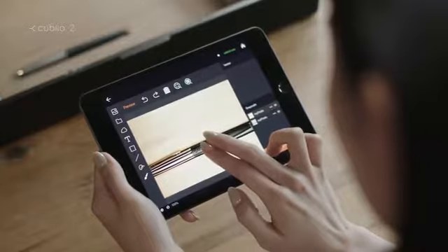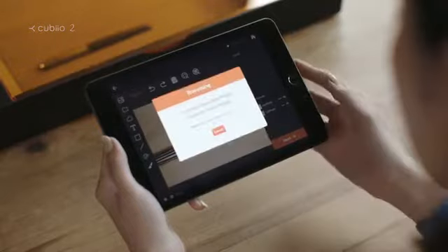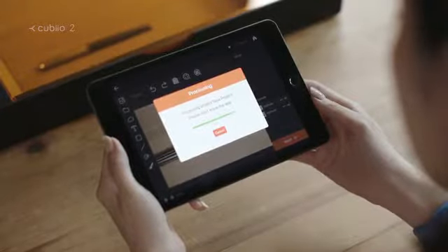You can draw anything. Preview your work. Start with a beautiful fountain pen.